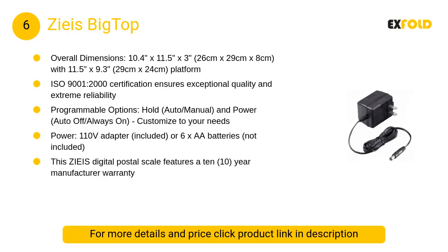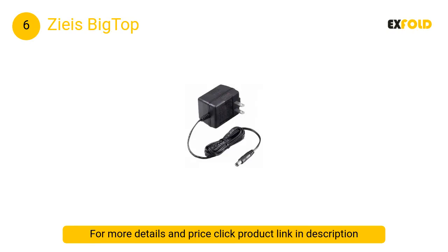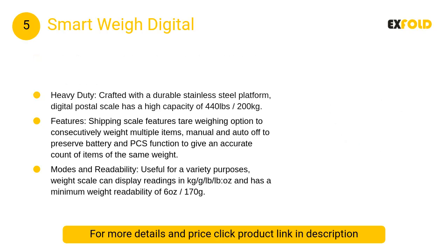At number 6, the Zeus Big Top. The Zeus Big Top has a programmable power function with the option of either setting the scale to remain on at all times or to automatically shut itself off after being idle for several minutes. Its Zeus Seal clear laminate material protects the LCD and buttons from spills.